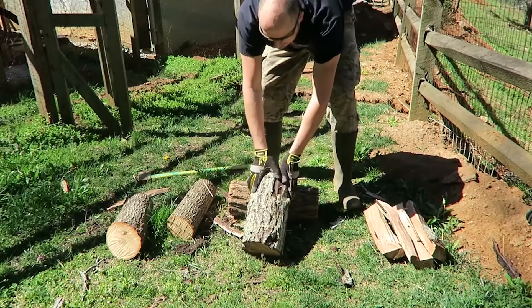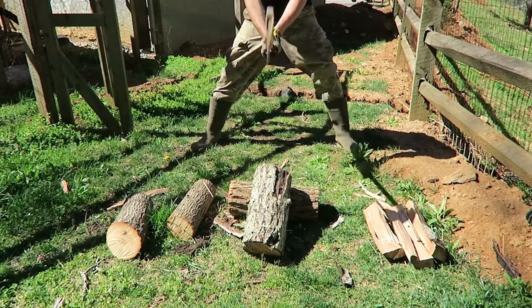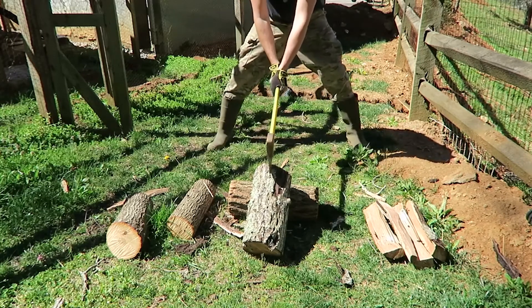And I'll show you why you don't want to split with an axe. Lay this one down like this, make sure it doesn't roll — it's pretty steady. Then grab an axe and go.